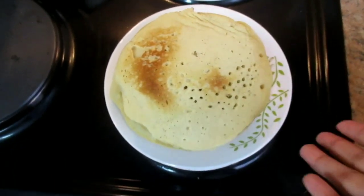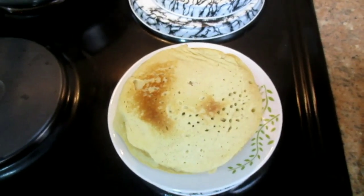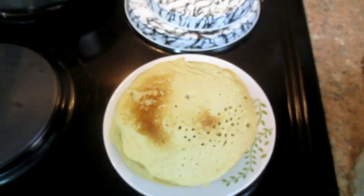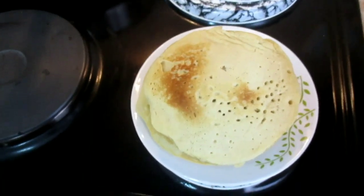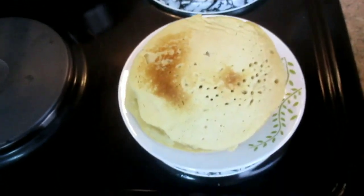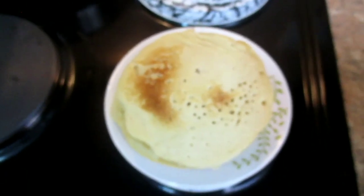I'm now done making the pancakes — you can see they are all out of the pan. You can eat them with syrup, you can also eat them with cheese on top, or honey, or cream cheese. You can eat them with different types of toppings. I hope all of you guys try this out — comment down below how was your experience. Thank you to all who have subscribed, it really means a lot. For those yet to subscribe, please do — don't forget to cook it and enjoy your food. See you in the next video, bye!